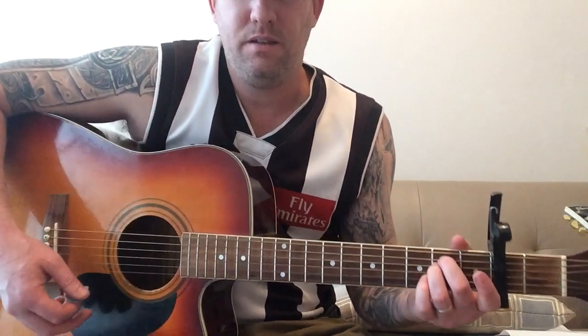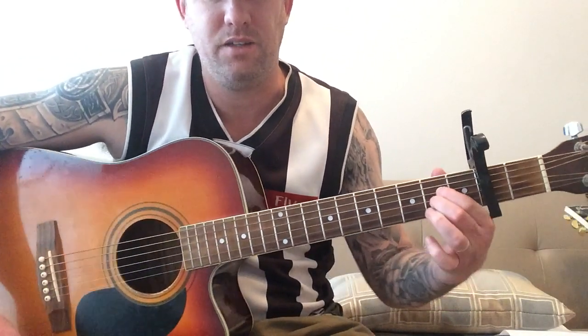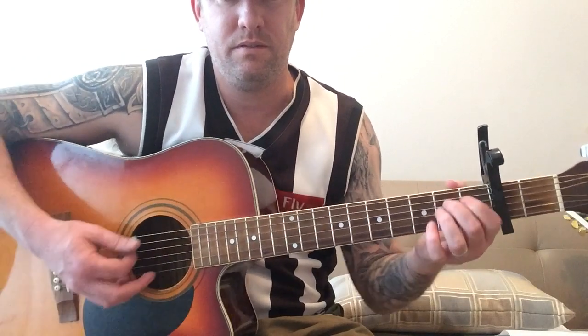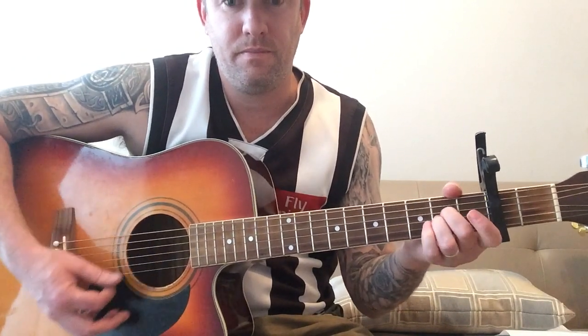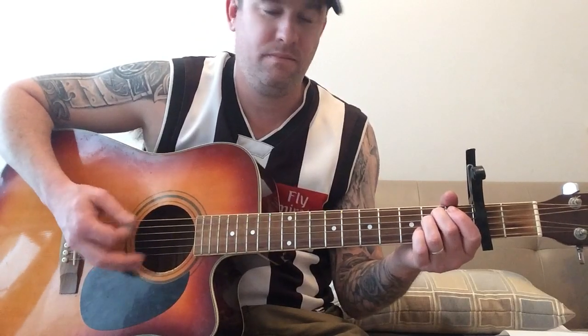The verse: E minor, D, Asus2 — which is just an A with the bottom string taken off. So that's the verse, but the trick thing is the palm muting. What he normally does too is he likes to just have the opening and hammer on the chord.